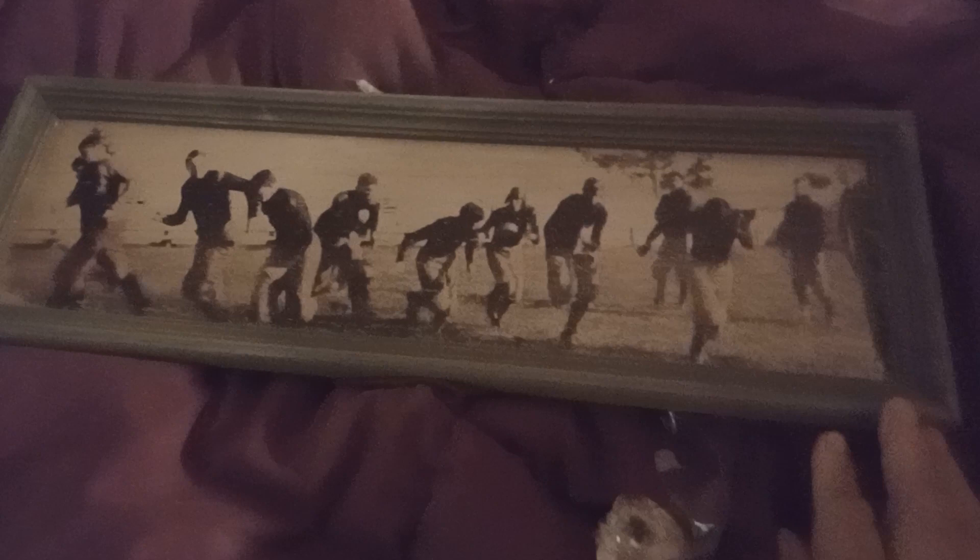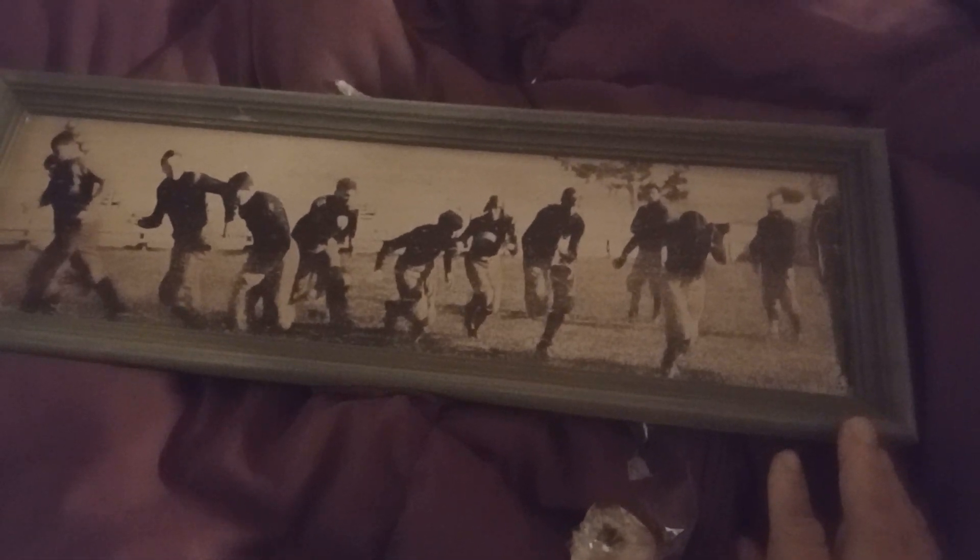The next thing we got is an old, old picture of people running. Oh, is that an old football team? Or is that army guys? We asked daddy — I don't know, I can't make out what it is. How much was this? There was no price on that. Let us know in the comments if you guys know what that is.